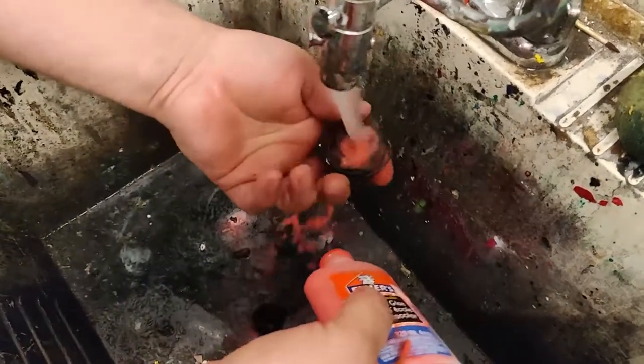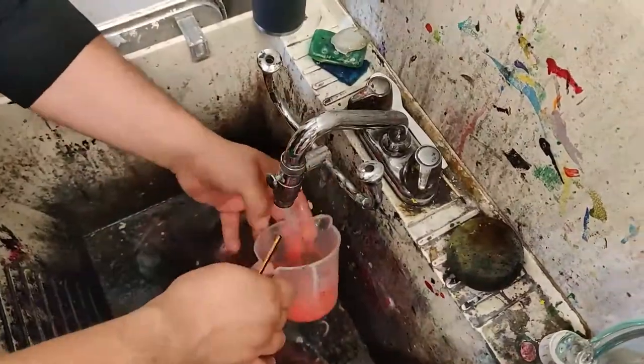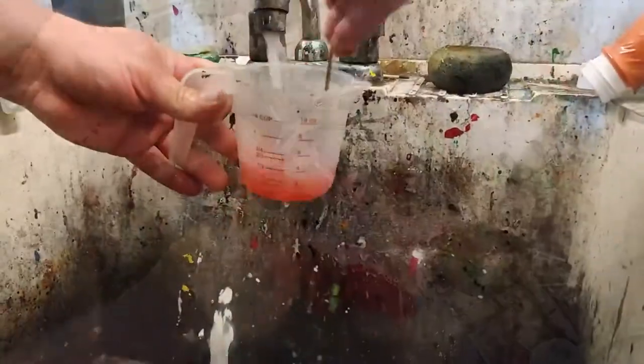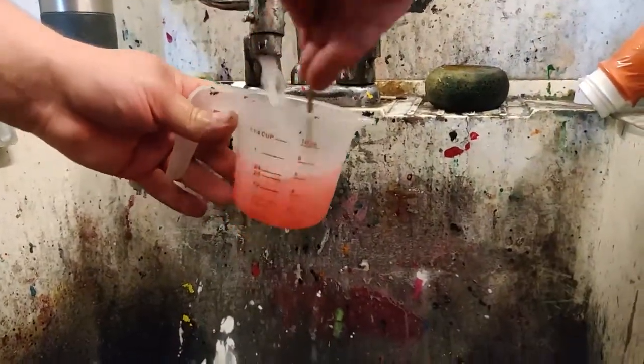If you want to change colors and do so cleanly, you can use water to rinse everything out. Otherwise, you can just pour the next color in and your painting will have it kind of flow from one color to the next.